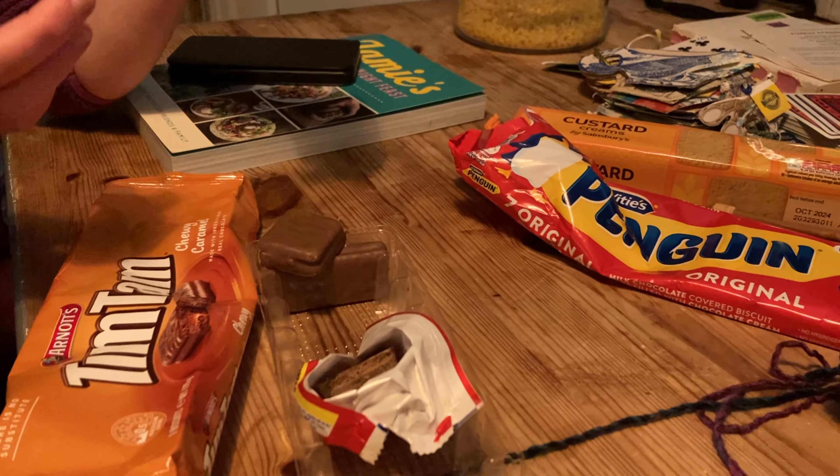Did you take these in your lunchbox? Yeah! Okay, so test the thickness. To be fair, not too far off. I think the middle might be a bit more thick, and the outside is a bit thicker. They're not individually wrapped - they're so easy to eat, aren't they? Snap it open and do the taste test.